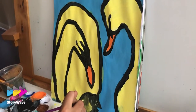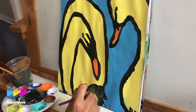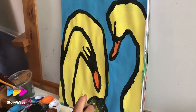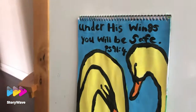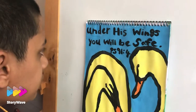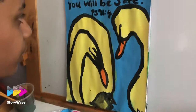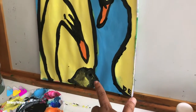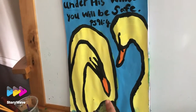We're going to add a small duckling, because of the Bible verse we're going to choose — a small duckling with the two swans. We have chosen the Bible verse. Can we read together, Daniel? It says: 'Under his wings you will be saved.' Psalm 91 verse 4. So the two swans have a small duckling and the duckling will be protected by his mom.